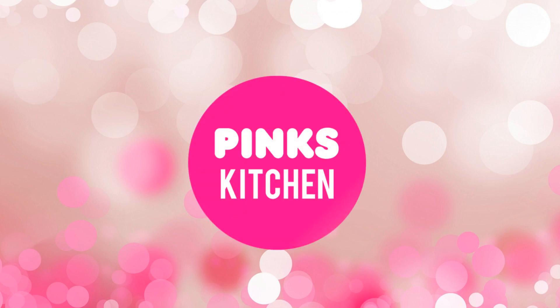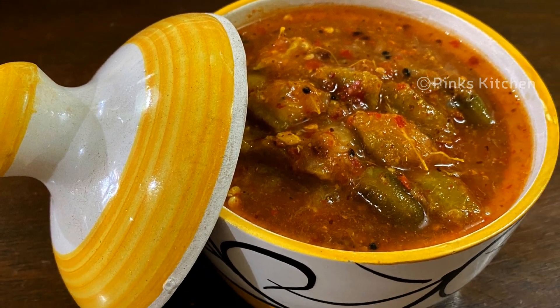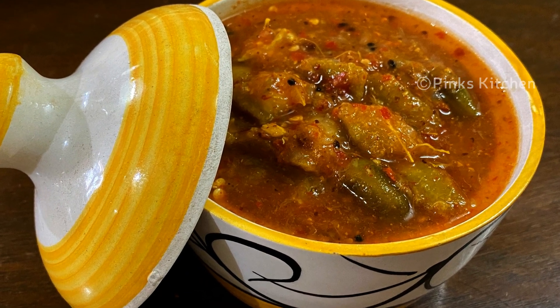Hello friends, welcome back to Bing's Kitchen. Today let's check out how to make bitter orange or Nartanga pickle — a very easy and delicious side dish recipe.